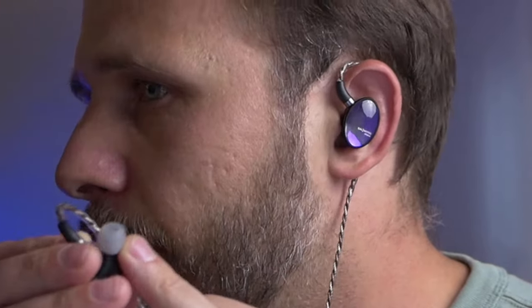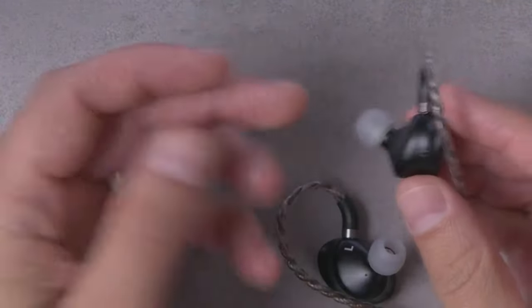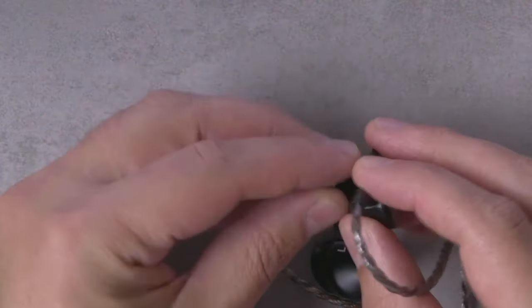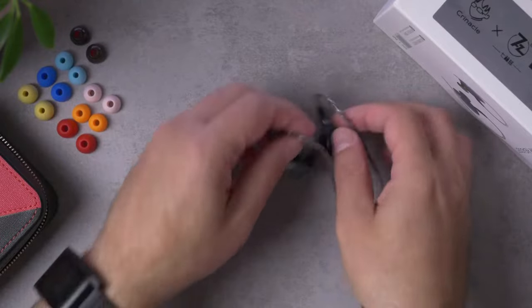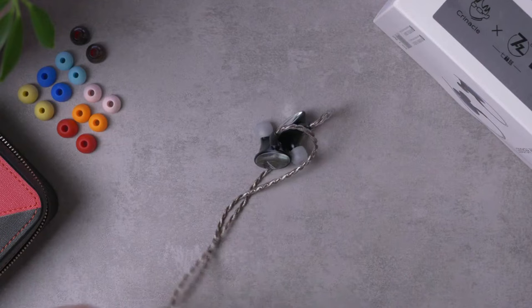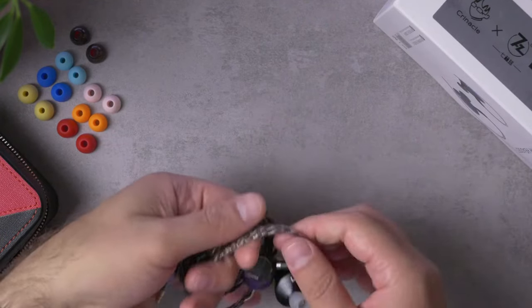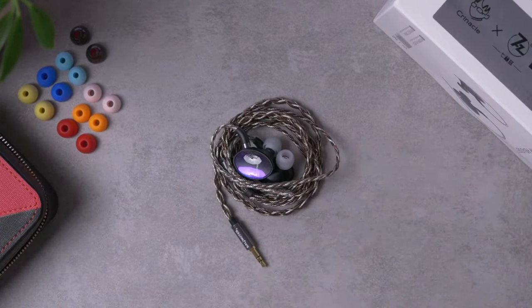The only issue is a fairly small one in terms of fit security. A hundred percent of fit security is going to come from the tip creating a seal with the ear canal. Because this body is relatively large, this thing is going to fill up your concha, and the length of the nozzle is not especially short. Adding a little bit of extra length with longer ear tips helps me get a more secure fit. I was able to get a decent fit with the stock tips, but for my ears I definitely preferred having the slightly longer ear tips. If you don't have Azla Sednas, SpinFit tips are also a little bit longer than average and would help in the same way.